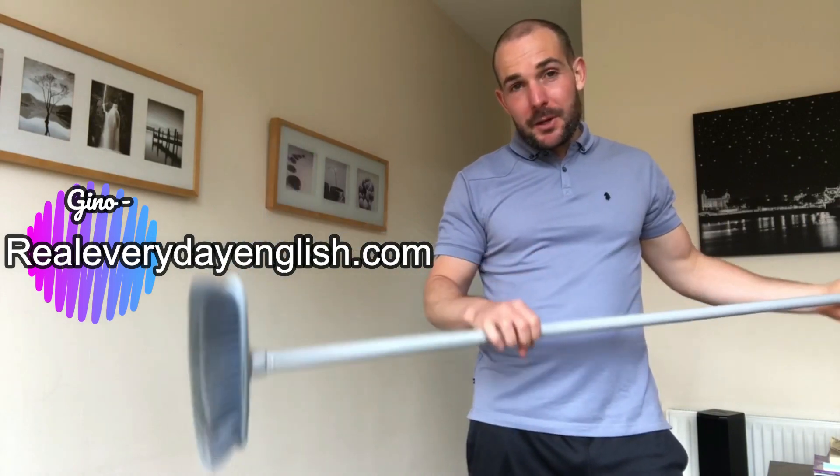Hey, it's Gino here from Real Everyday English. I'm just doing some brushing up, or some sweeping up, whichever way you want to say it. I'm also whistling. If you don't know the verb to whistle, this is to whistle.